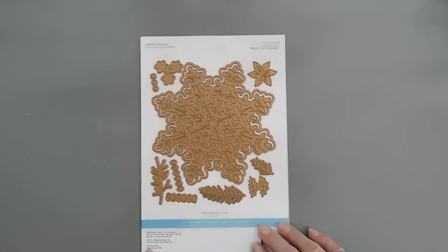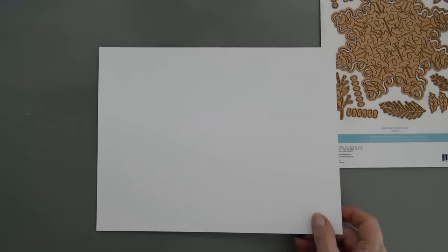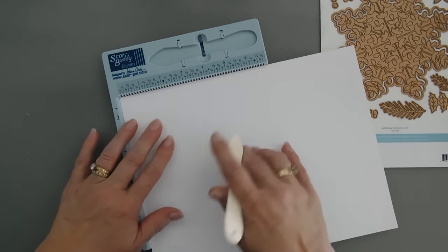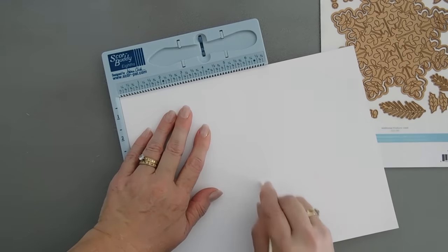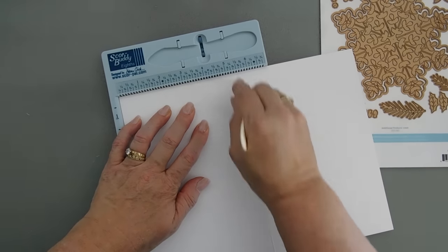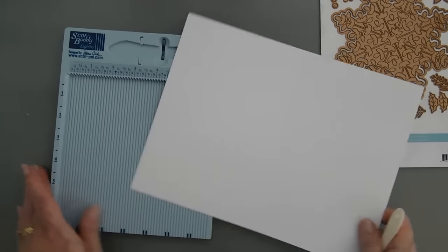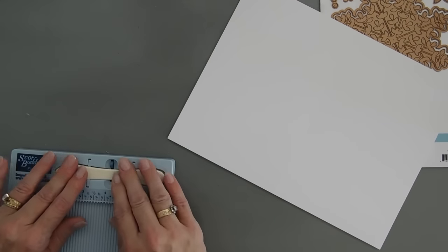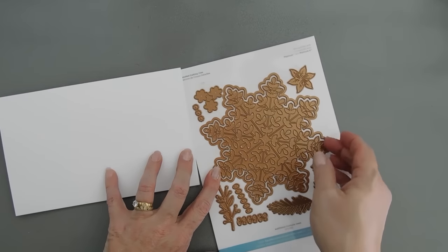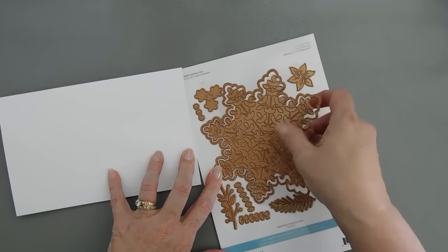We're going to start by making our shaped card. I have a piece of white cardstock — this is just an eight and a half by eleven sheet. I'm going to bring in my scoreboard and score at the five and a half inch mark. Flip it over. So we are scored at the five and a half inch mark.